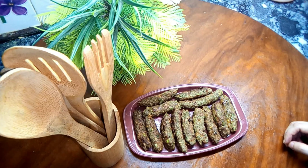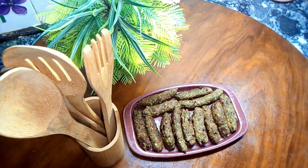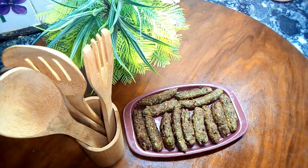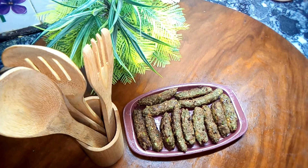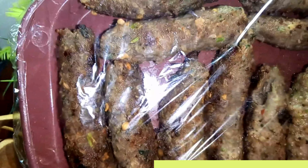You can wrap them in half and wrap them. I have put all the ingredients in the freezer. You can also wrap and store them in the freezer.